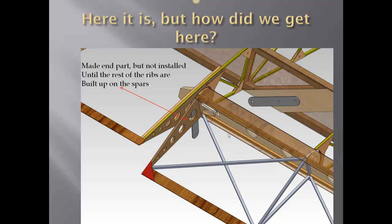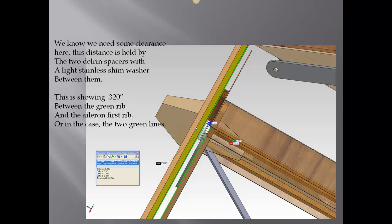Here the single end part is shown — it's not installed at this point, just cut out, made, and ready. When all of the ribs are attached to the spars, we put the 0.125 plywood in right here — indicated by the red arrow — and that will support this end. You can also see the torque arm; we know we're going to need some clearance here.